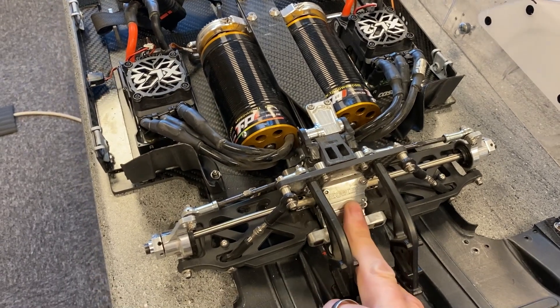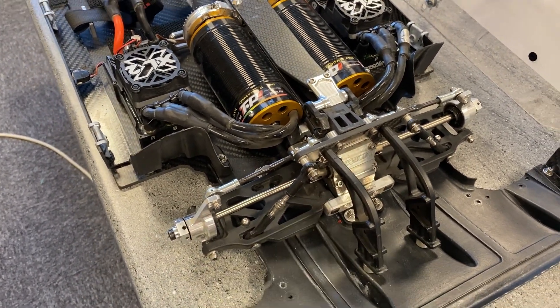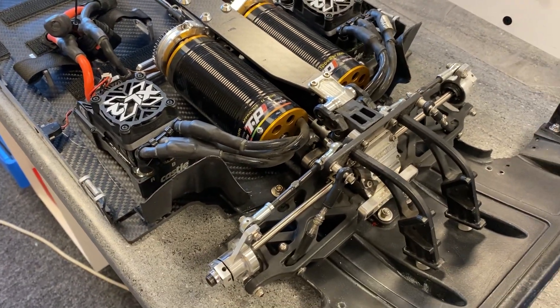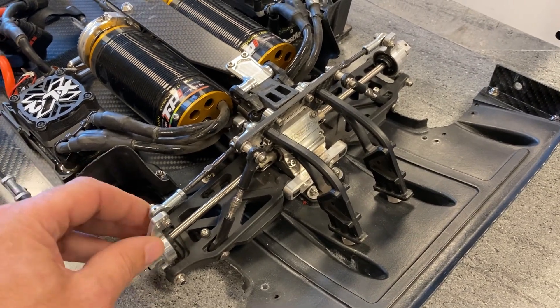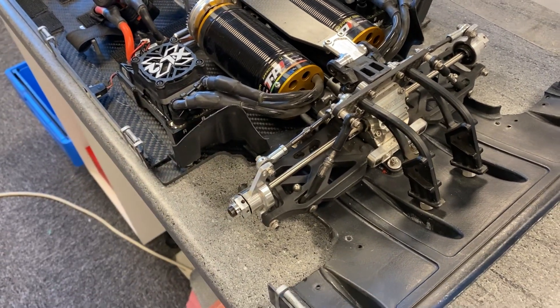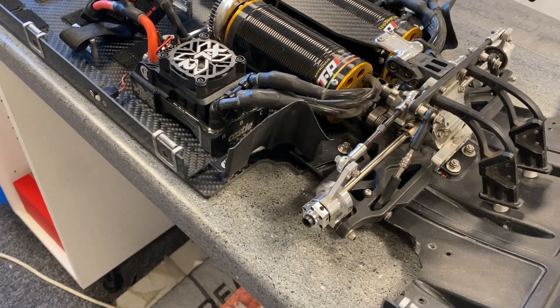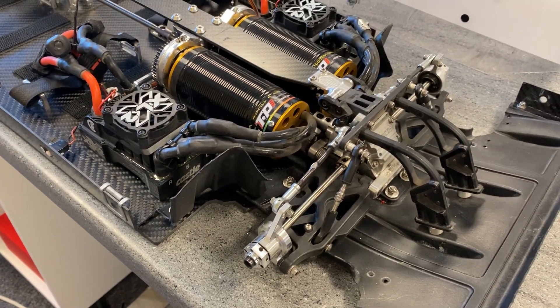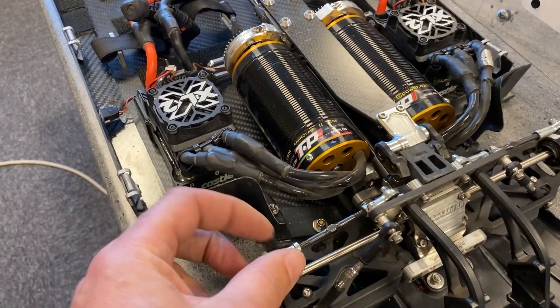We've got our diff housings — the aluminium diff housings — adjustable hinge pin holders, our axles and rear hub carriers, and we've got the M2C wheel hexes, which were fantastic. They solved the problem for us and a lot of people have asked about them.